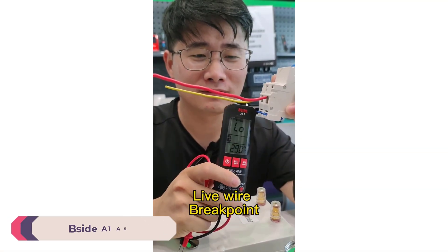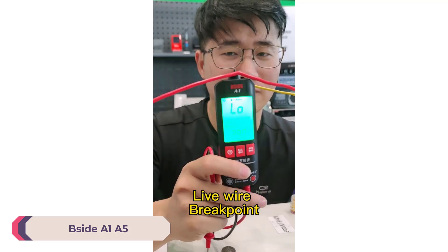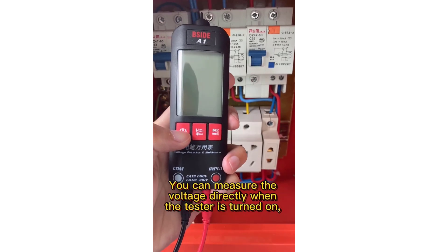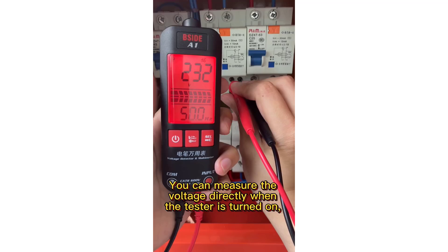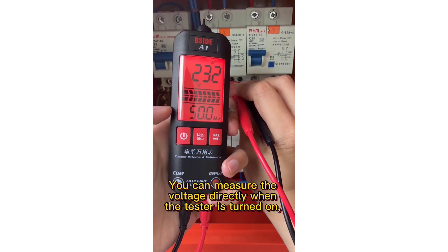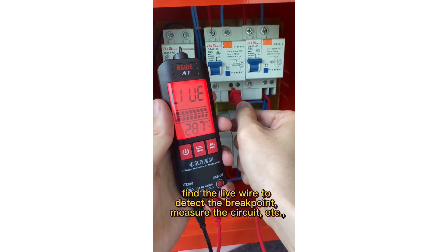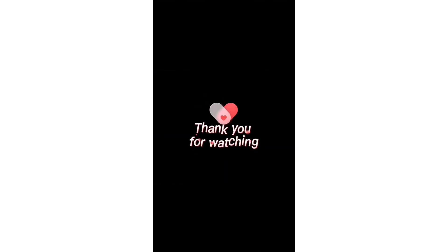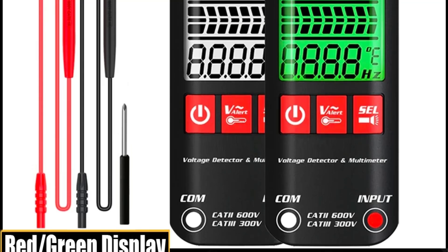Number 5: Bsight A1A5 Digital Voltage Tester. The Bsight A1A5 is compact and portable, sporting a robust build suitable for various electrical tasks. The 2.2-inch display, available in both analog and digital formats, provides clear and precise readings, enhancing usability in diverse lighting conditions.